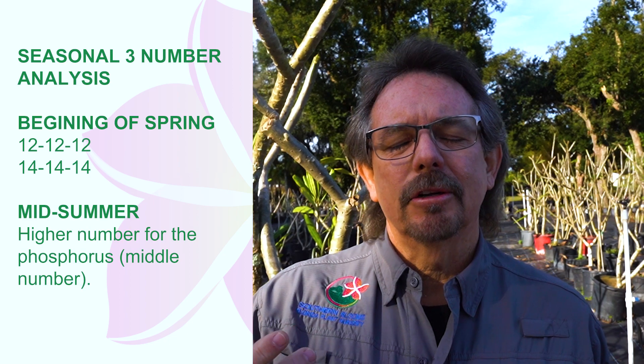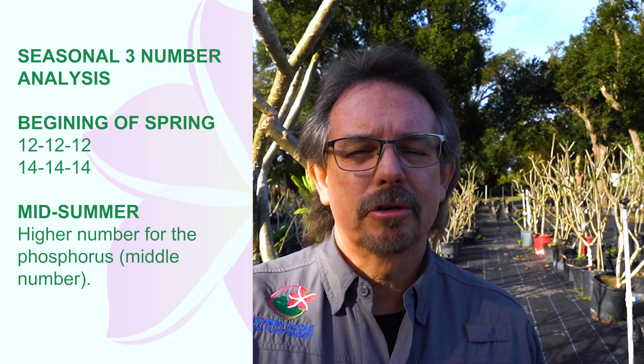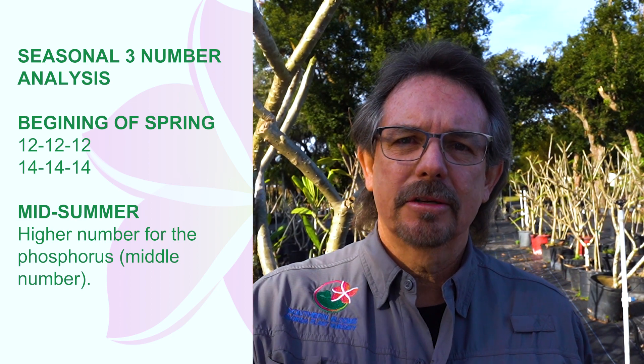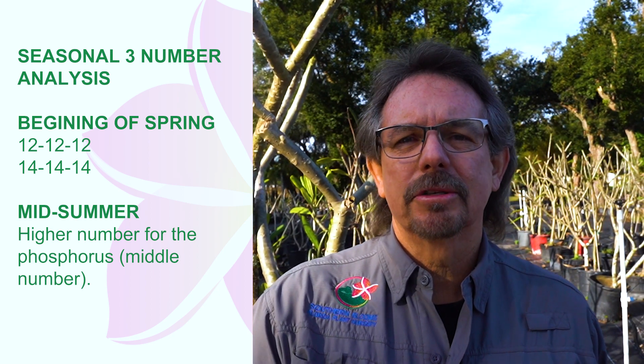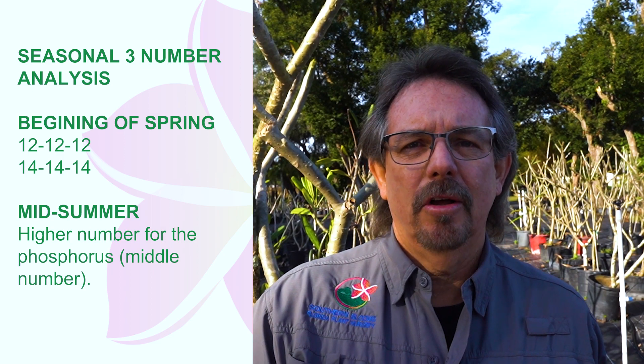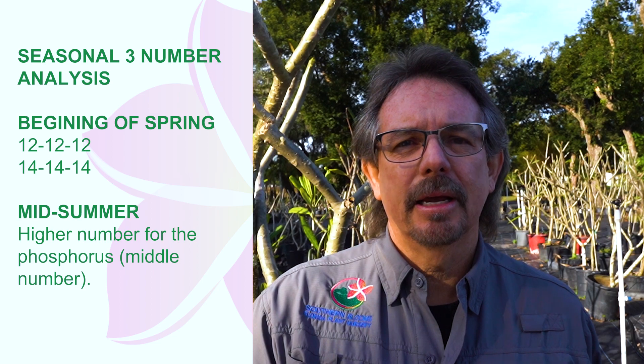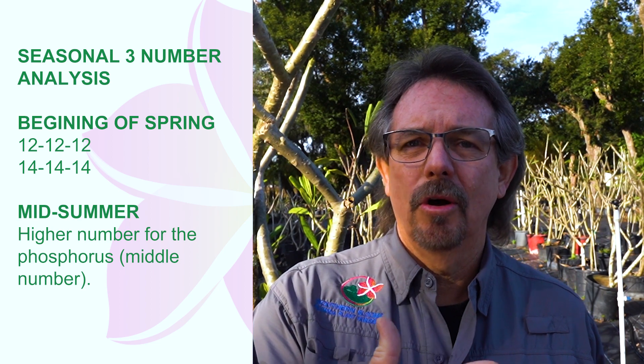Basically, the triple 12 or triple 14 we suggest at the beginning of spring, and then in the middle to toward the end of summer we suggest a higher phosphorus analysis on the fertilizer, which we'll talk about in detail for beginners who don't know what fertilizer analysis is.